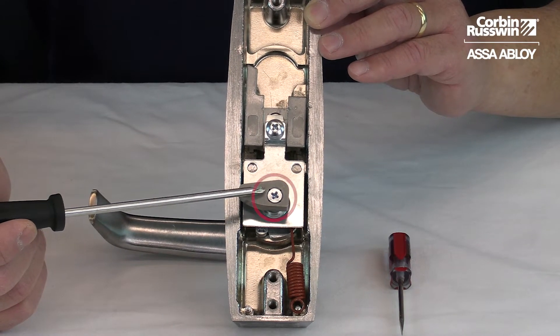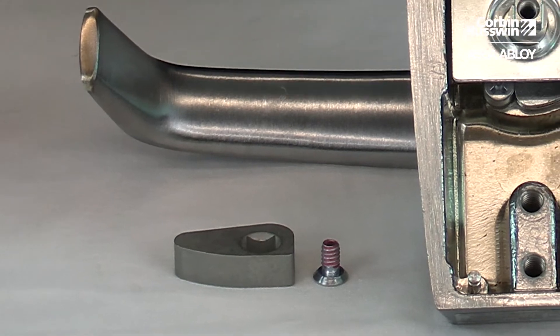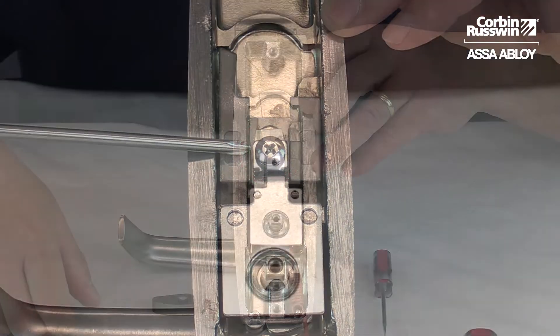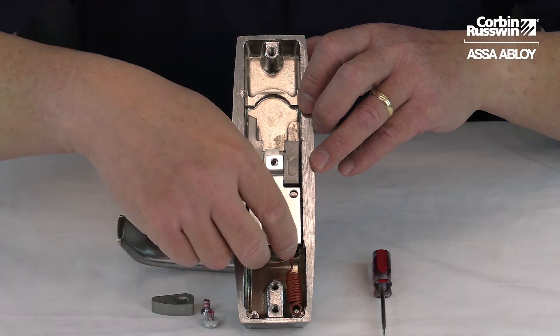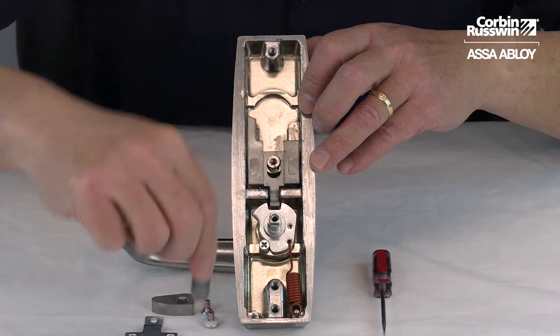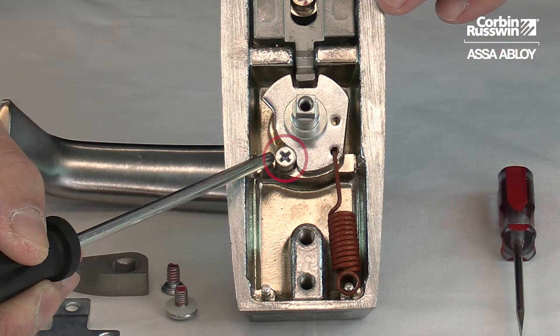We're going to remove the cam screw, then remove the retainer plate screw, remove the retainer plate, and then the spring plate. Remove the stop screw.